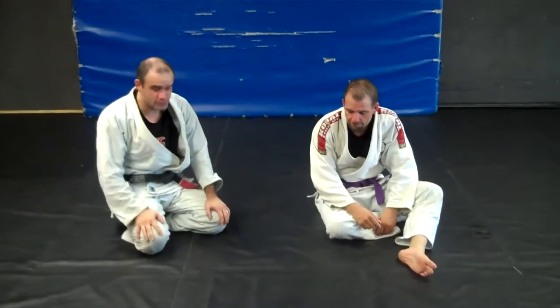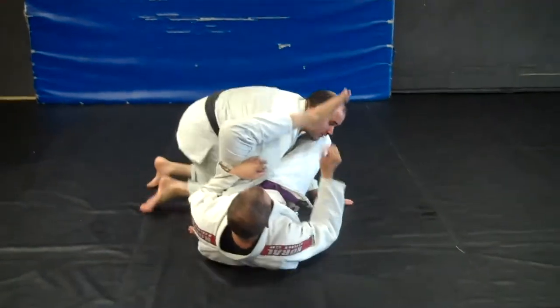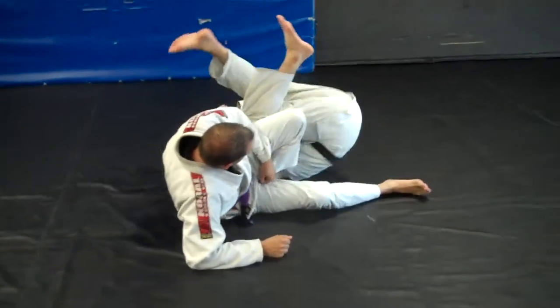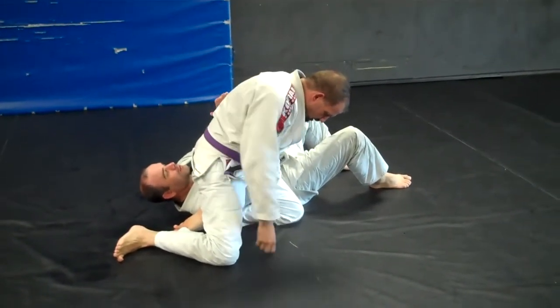We're going to do a couple of counters to the omoplata. Dax is going to hit the move on me, so you find yourself in trouble here — he's trying to finish. A lot of guys will try to roll here, and this is kind of the game that ends up happening: you kind of escape, but you end up not really in an amazing position. He still has a lot of trouble to give you right there.